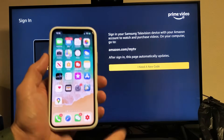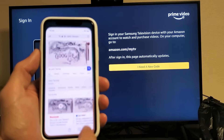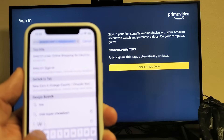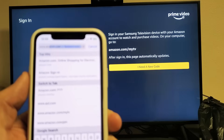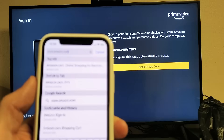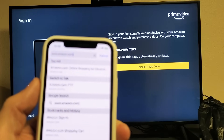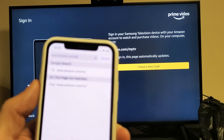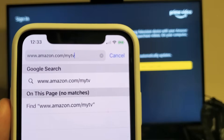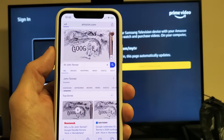I'm going to go ahead and use my phone, but again, you can use your computer or any other device. Just open up the browser. I'm going to tap on the top here and go to www.amazon.com/myTV, and then press go.